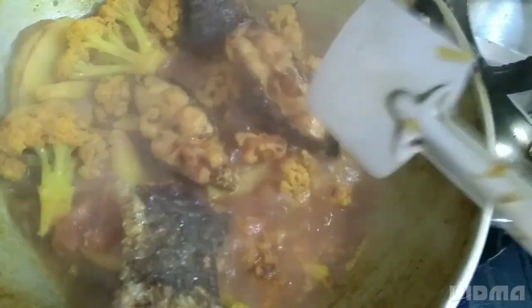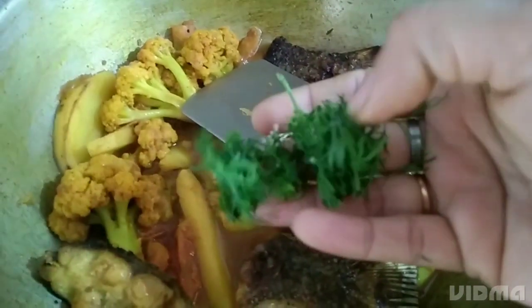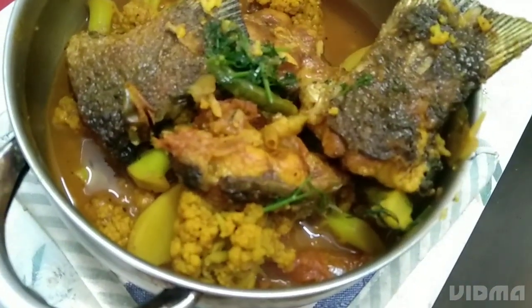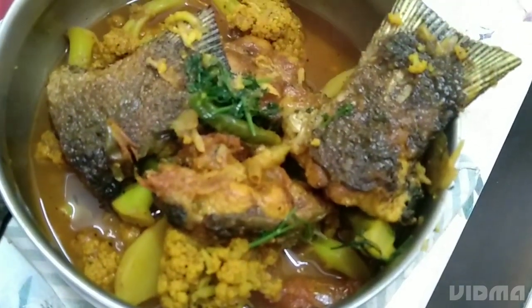The Heigol is ready. We will mix the Heigol as well as possible, adding it in the middle.